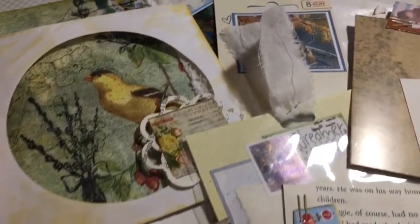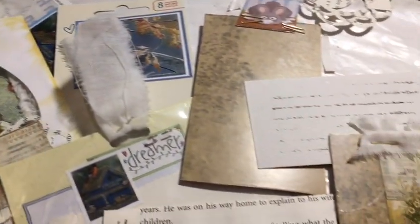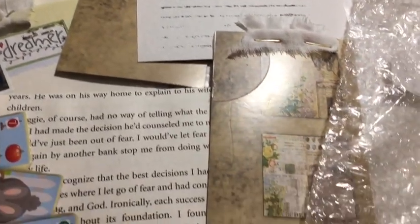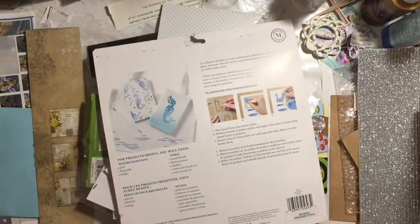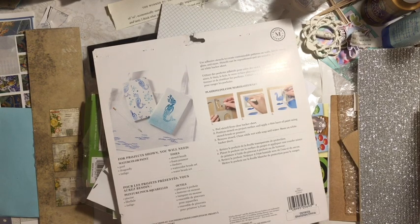We're making and embellishing items for our journal for the January challenge using packaging. This is using packaging that you probably would throw away or most people would, to decorate and make things for your journal.